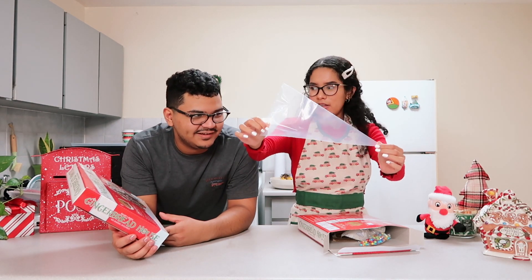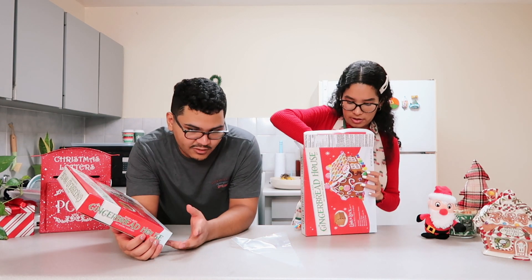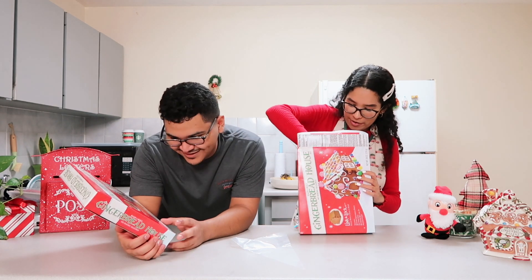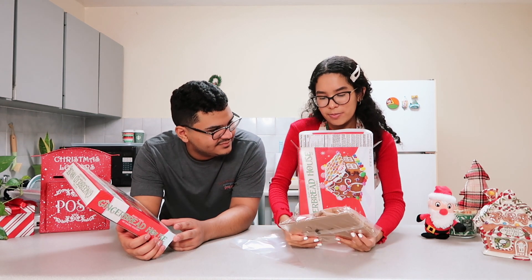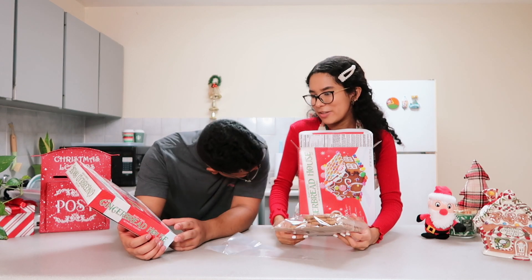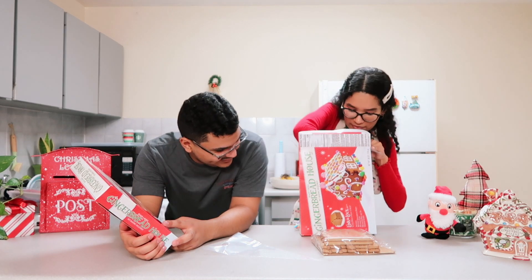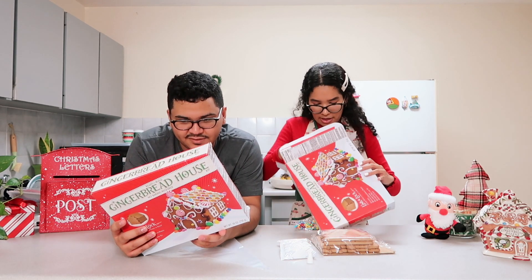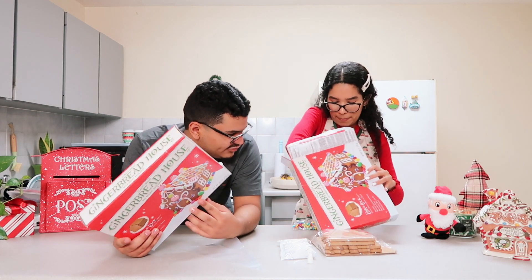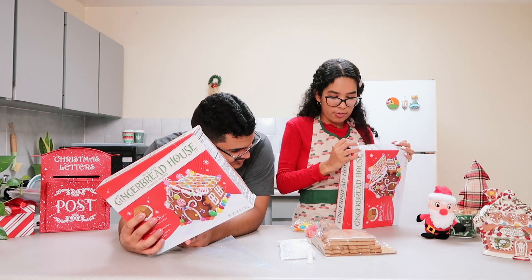So the first thing we have is the icing bag. It includes the notched gingerbread panels which are the walls. The gingerbread house is actually pretty small — I thought it was bigger, but it was pretty cheap so I can't expect a lot. It has pre-mixed icing, and we have to drop that in here along with a little tip that you put on the end.